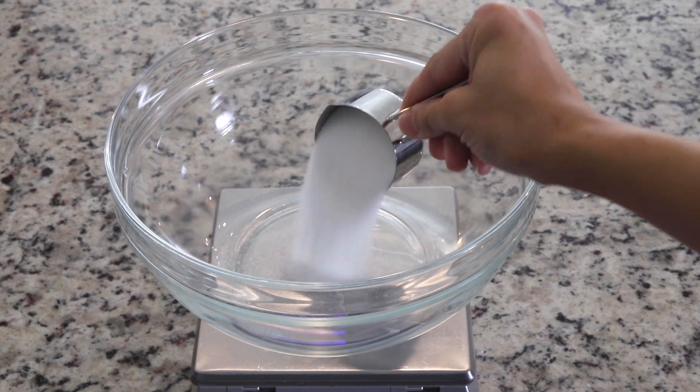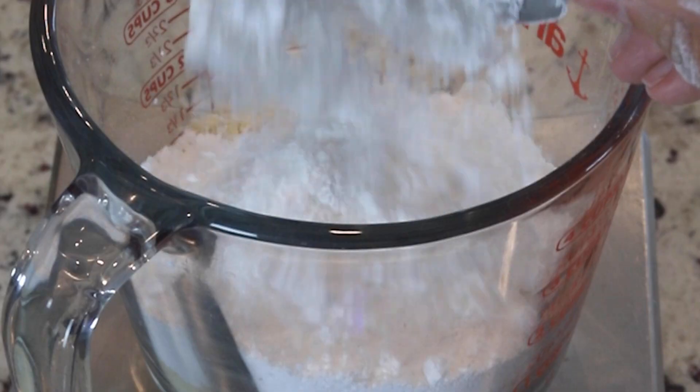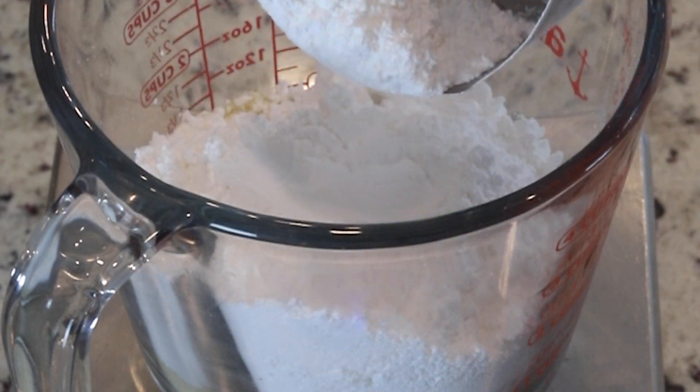When we're making macarons, we use two types of sugar: granulated sugar or caster sugar, and powdered sugar or confectioner's sugar. Powdered sugar and confectioner's sugar are the same thing. Caster sugar and granulated sugar are not the same — caster sugar is a little bit finer than granulated sugar. The granulated or caster sugar gets added to the whites to help form the meringue, and the powdered sugar gets added later, once the meringue is already whipped, along with the almond flour.